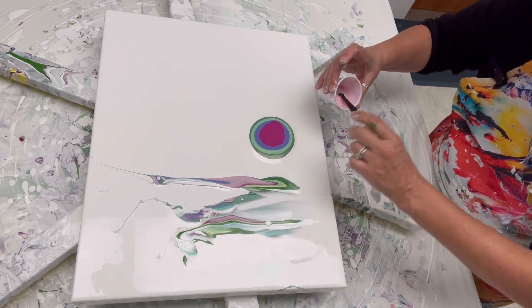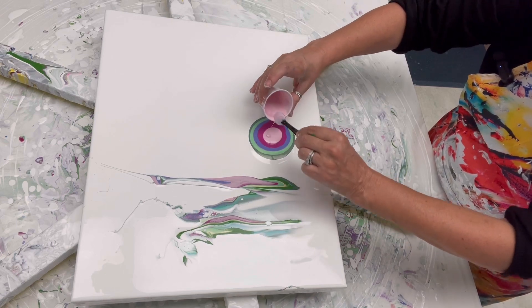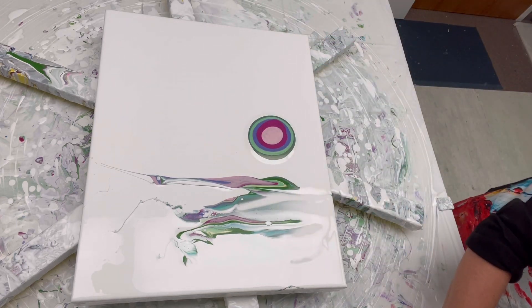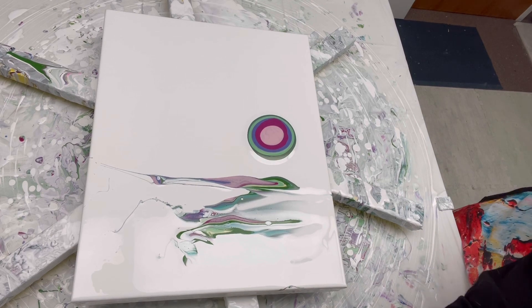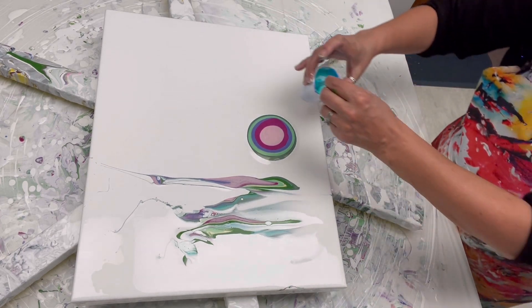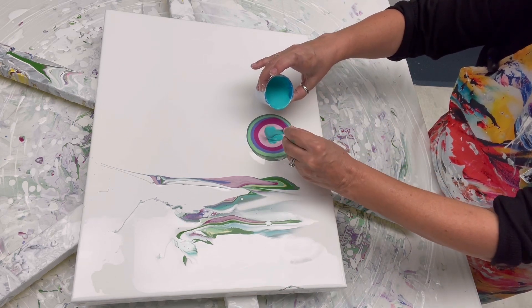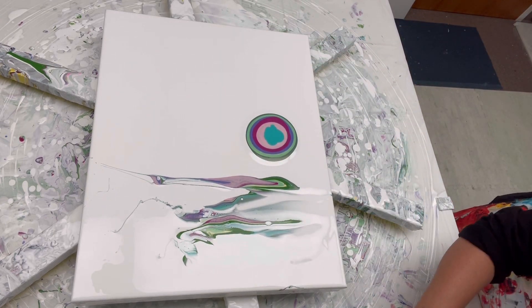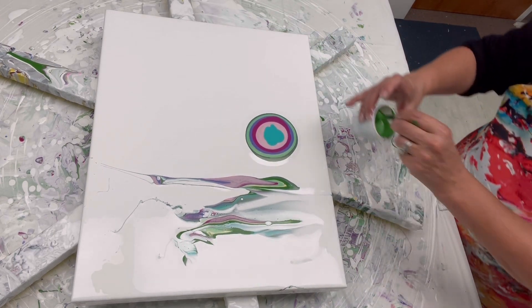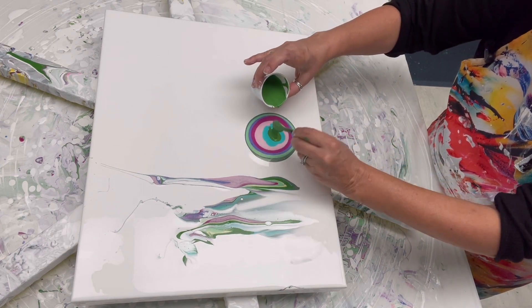I'm getting little baby cells in there from the flow-trol. My paints are pretty thick so I'm not sure what that's about. Adding the pearl pink, then the aqua green, and then let's put the chromium oxide green on top — yeah, let's do it like that.